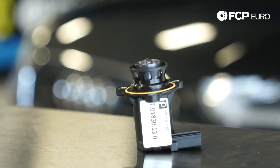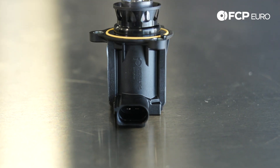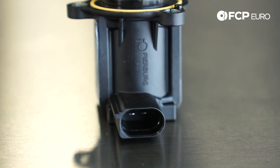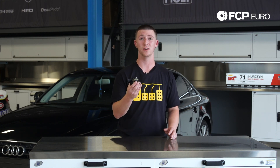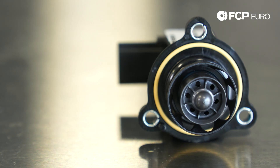The failure on these is the diaphragm itself rips, which causes underboost faults. When that diaphragm rips, there's a chance that oil made it all the way to the connector — you'll have to either rewire or clean out the oil really good and see if it still works. The fault you're going to see when this fails is a turbo underboost fault. Before you replace the turbo and all that, please check this first. It's the most inexpensive and easiest thing to replace before replacing the whole turbocharger system.